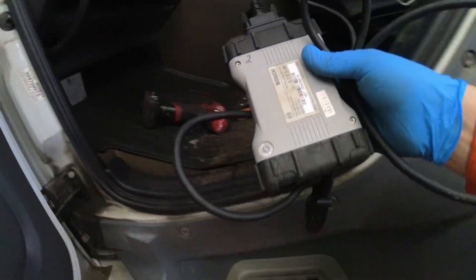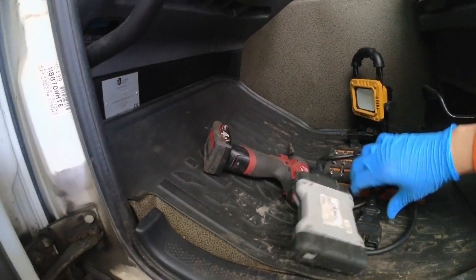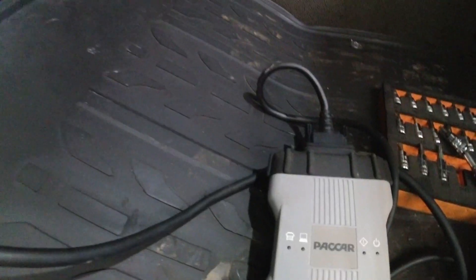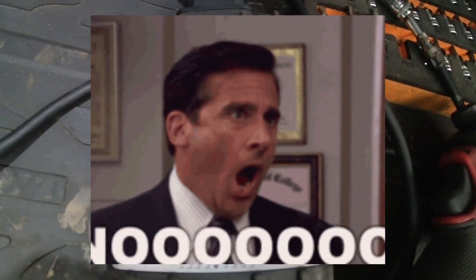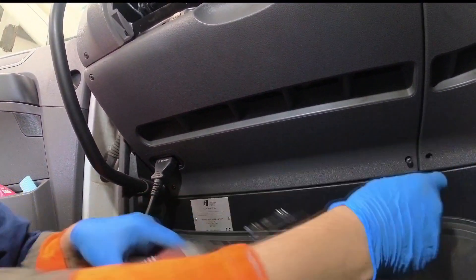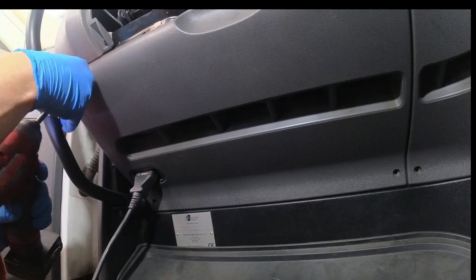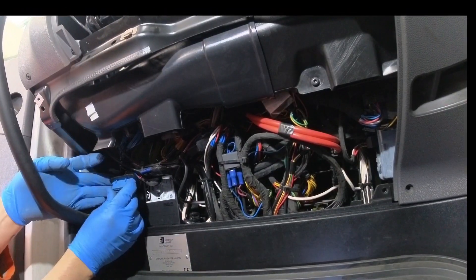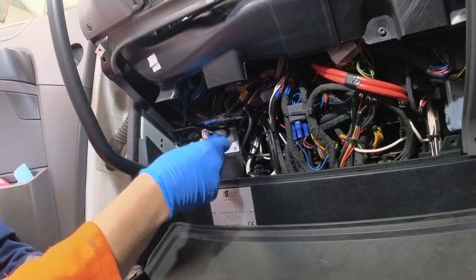Once the vehicle is in the workshop we can plug the VCI into the vehicle and find it doesn't have any power. A quick strip down of the EOBD socket confirmed that the pins have backed out of the plug and are causing a communication issue with the VCI.